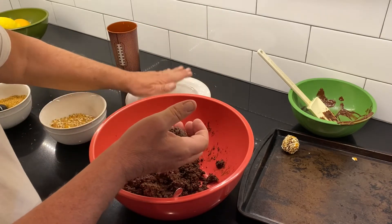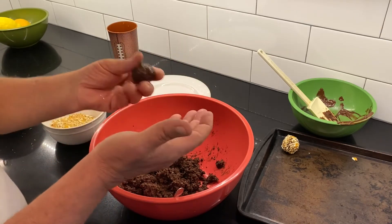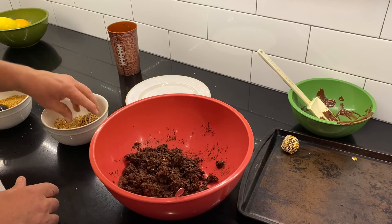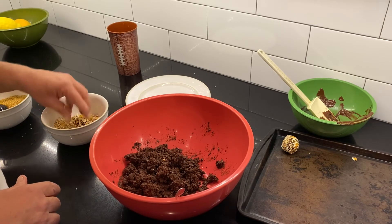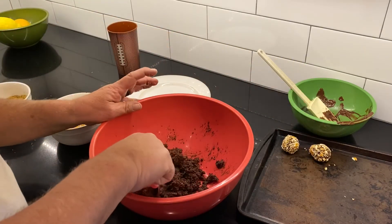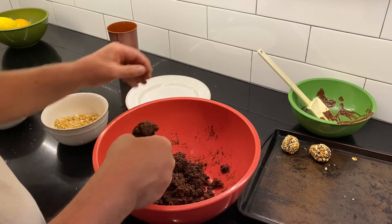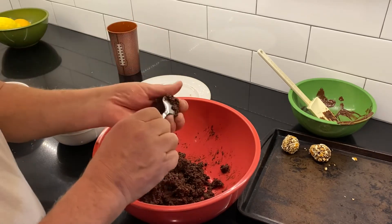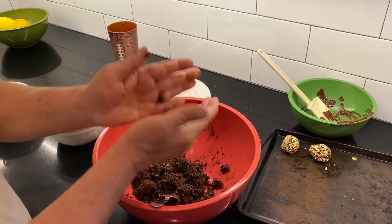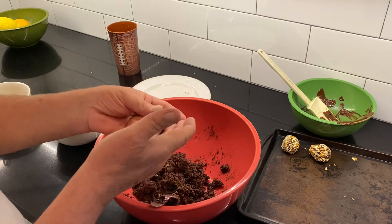As Dad's wrapping up making the cake pops, you're just going to finish dipping and forming them into balls on the tray. Set those in the refrigerator a little bit to chill, then stick popsicle sticks in them, and then you have cake pops for everybody to enjoy.